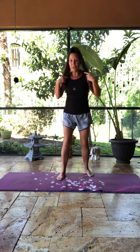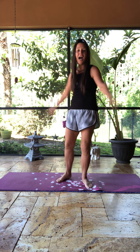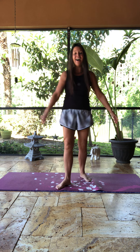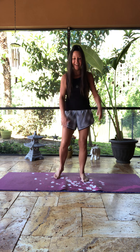All right, here it is. We don't need a mat. And it's three hob breaths. All right, three hob breaths.